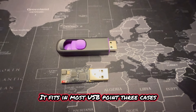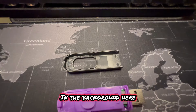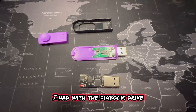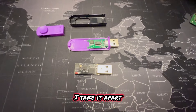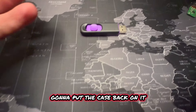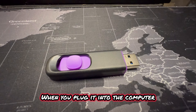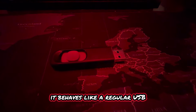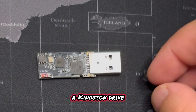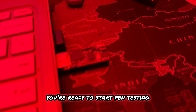Thanks to the form factor, it fits in most USB 3.0 cases, which is a little different than the USB rubber ducky. In the background here, all I did was swap out a cheap USB drive I had with the Diabolic Drive. You can see me do the process — I take it apart, dump out the USB, put in the Diabolic Drive, and put the case back on. As you see here, you can't tell the difference. It looks like a regular USB, and when you plug it into a computer, the computer will identify it as a regular USB — a Kingston drive — and you couldn't tell the difference. It will continue to lie dormant until you're ready to start pen testing.